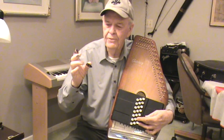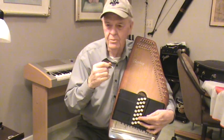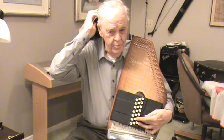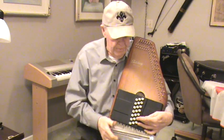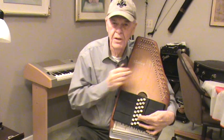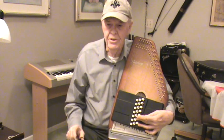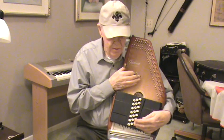I use two finger picks and a thumb pick. You can play them any way you want — with a regular pick or whatever. It's up to the player what you want to do with it. If you want to look at getting one, I'd look at the one that has 21 strings and 15 keys, unless you're a professional musician. This one has a lot more music than I have any idea of what to do with.